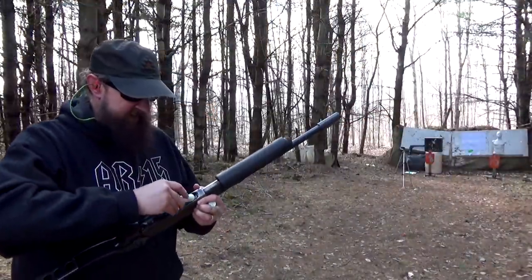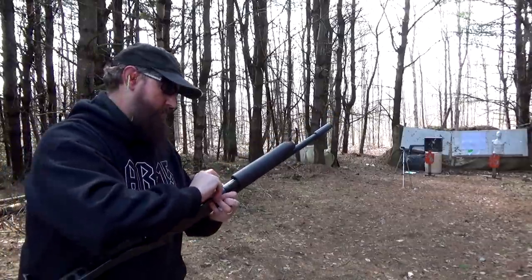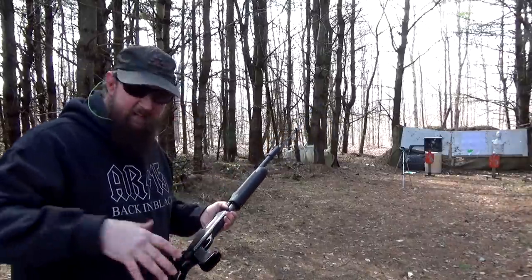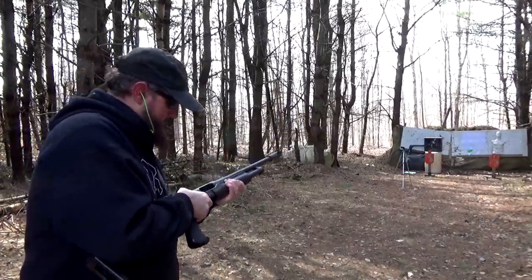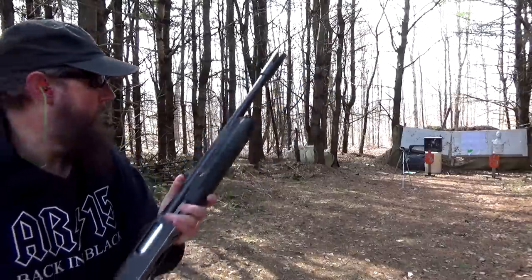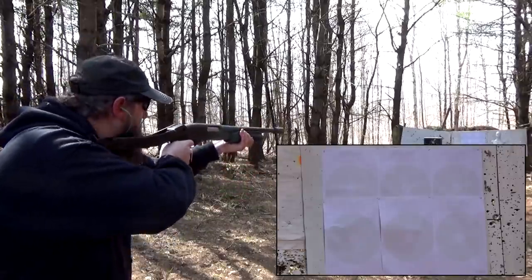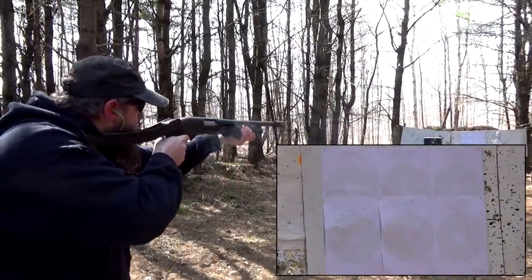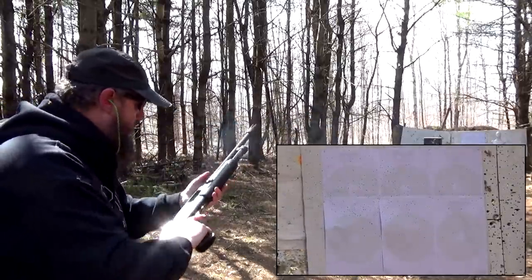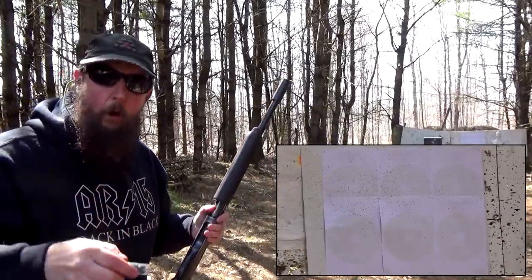Now let's repeat that same exercise — three rounds of the same Federal number 8, two-and-three-quarter-inch, at the same exact distance. We haven't moved at all. Let's see if this looks any different with the duckbill. Then we'll follow it with two rounds of double-aught buck.